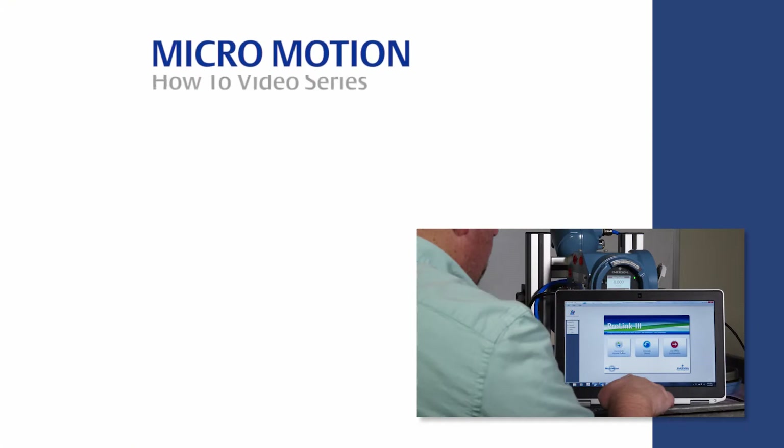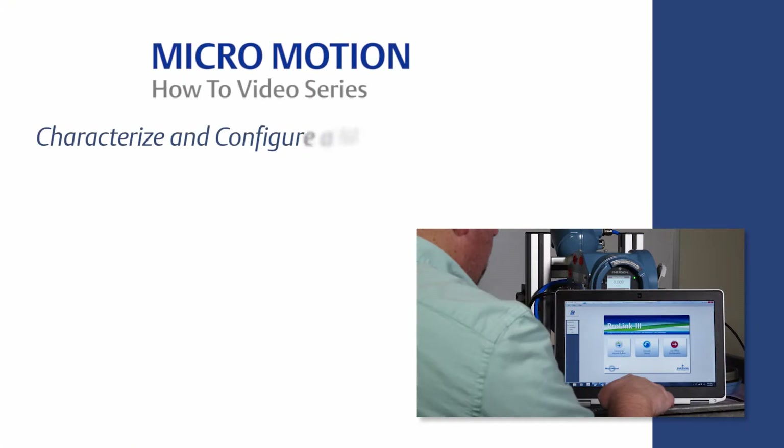Welcome to the MicroMotion How-To video series. In this video, we will cover how to characterize and configure a MicroMotion Coriolis meter using ProLink software.